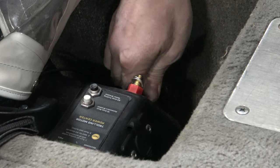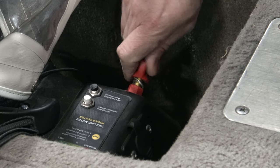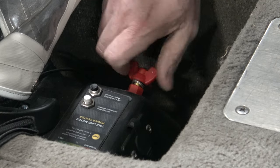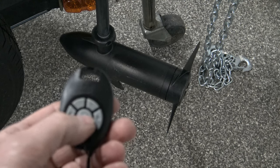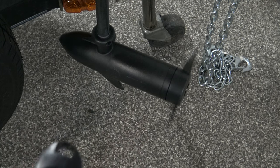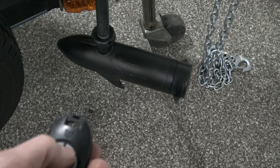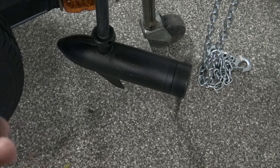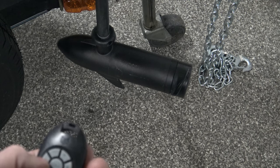Now go ahead and reconnect your trolling motor battery. Make sure that your trolling motor is not going to hit your trailer tongue or anything else. On your fob, go ahead and hit the prop-on button. Now go ahead and test the other functions — add some speed. With the prop off, I'll do a little left and right to double check that that's working as well.